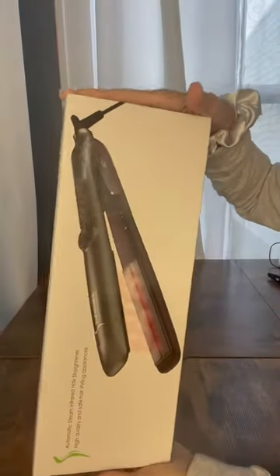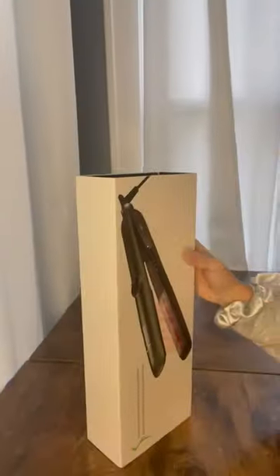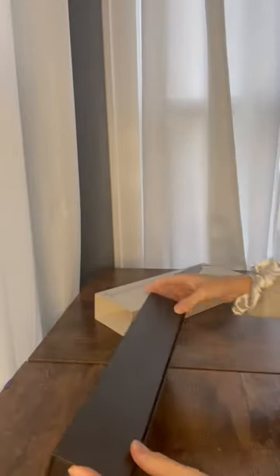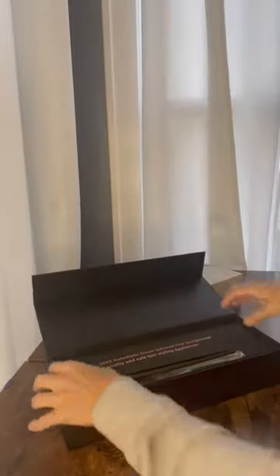Hi guys, just got my brand new hair straightener and I have very curly hair, so it'll be nice to be able to have some straight hair. Can't wait, so let's get this open and check it out.